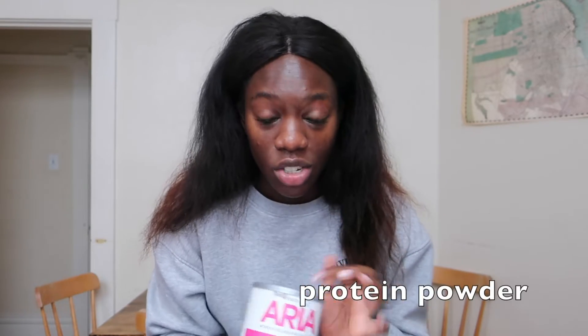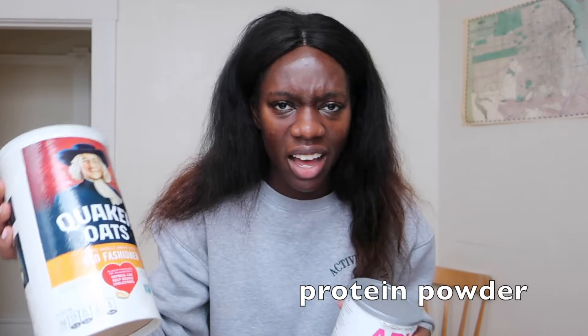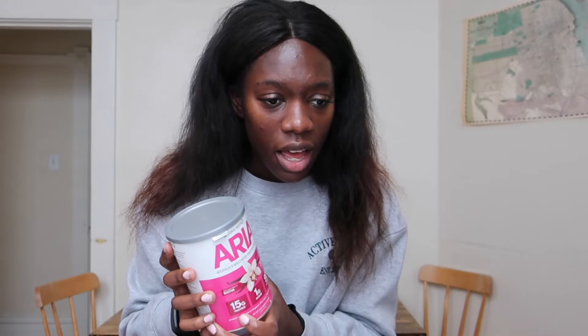The ingredients I use are old-fashioned oats — loose oats. Then I use this Aria Women's Wellness protein powder. I get it at Target. I also got oats at a local grocery store for about two dollars, and this is huge so it will last a very long time. The protein powder I got at Trader Joe's for about nine dollars — they have multiple flavors but I love vanilla. It packs so much protein: 15 grams of protein per serving.